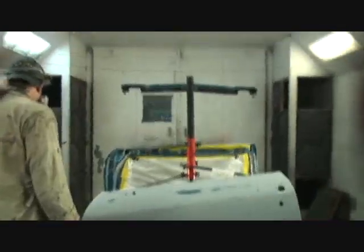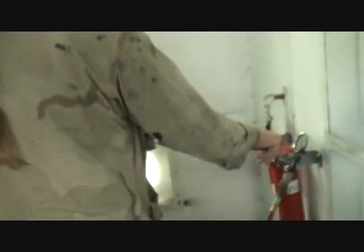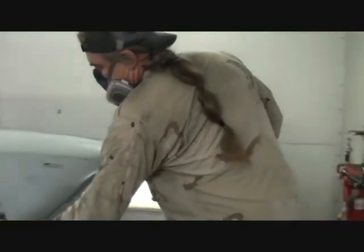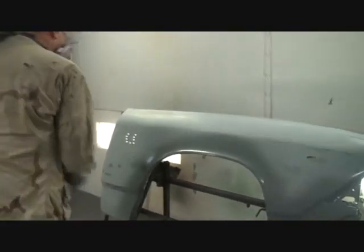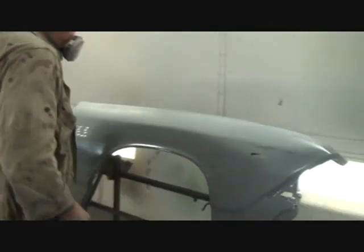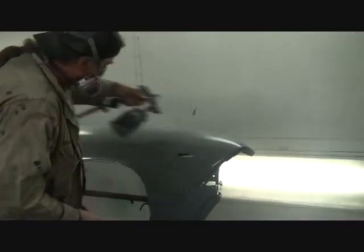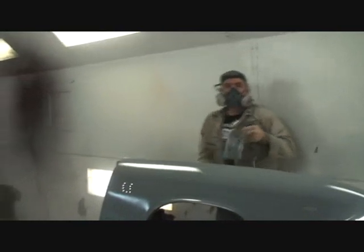Okay, here we are — Pete's getting ready to shoot some primer. This is a one-shot deal because you only put one coat on, so it needs to be a good wet coat. Make sure your air is adjusted before you get started. As you can see, he's doing all the edges first and then doing the flat part of the panel. It's quick, but it's even and it's wet. You don't want to put on more than one coat because you don't want to get orange peel.